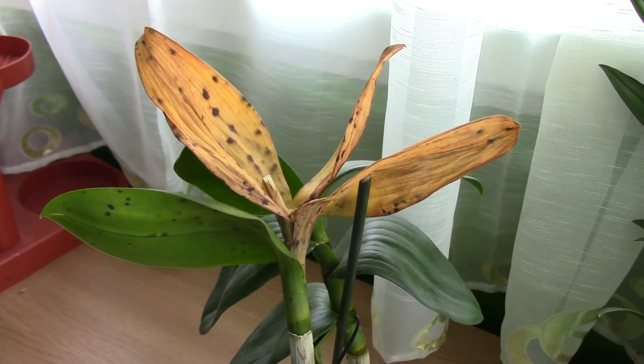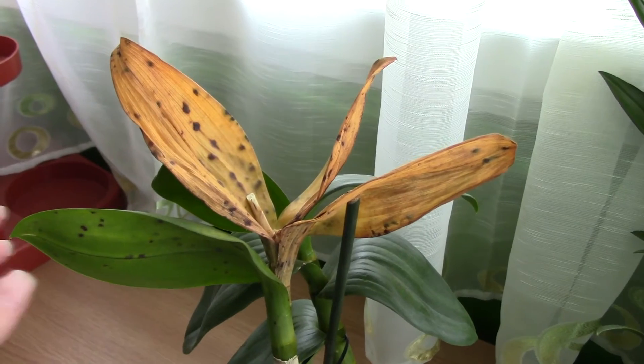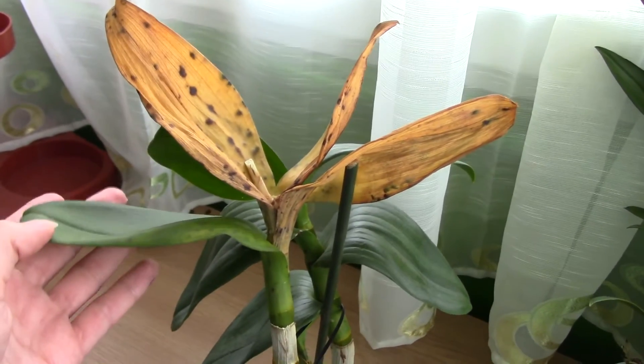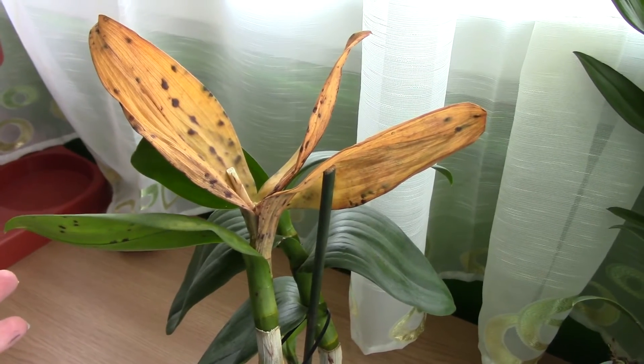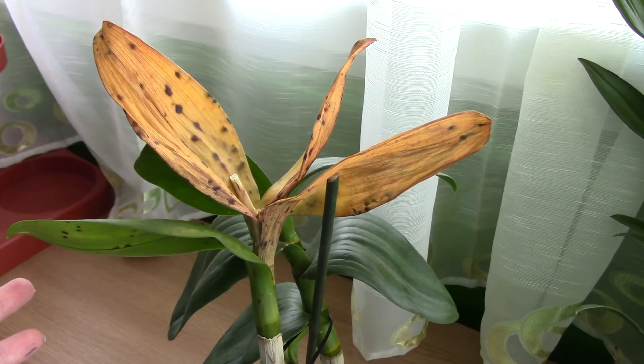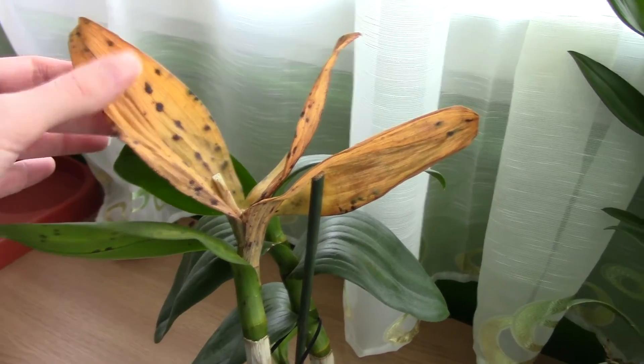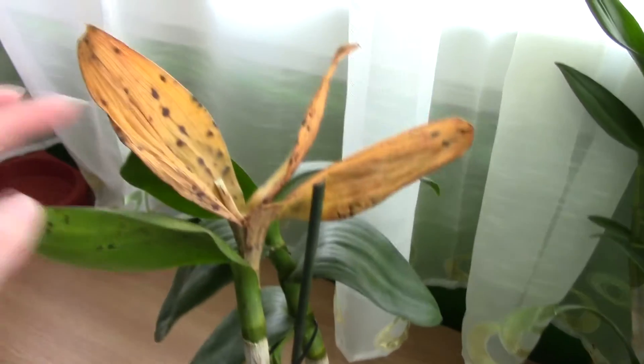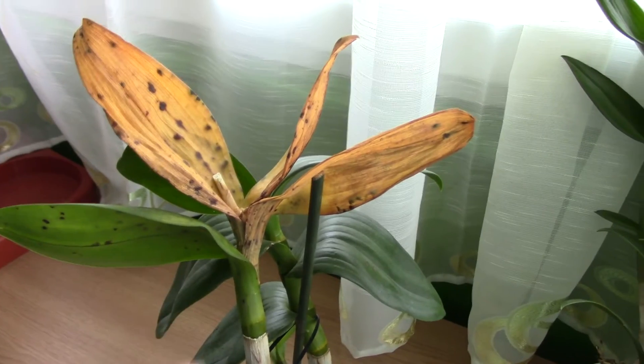But when you have a lot of spots like this, it's really impossible to actually cut the leaf. So what do you do? Unfortunately, I really didn't find the answer to that. I couldn't treat this orchid no matter what. It's not dead — it's just going to lose the whole leaf system.